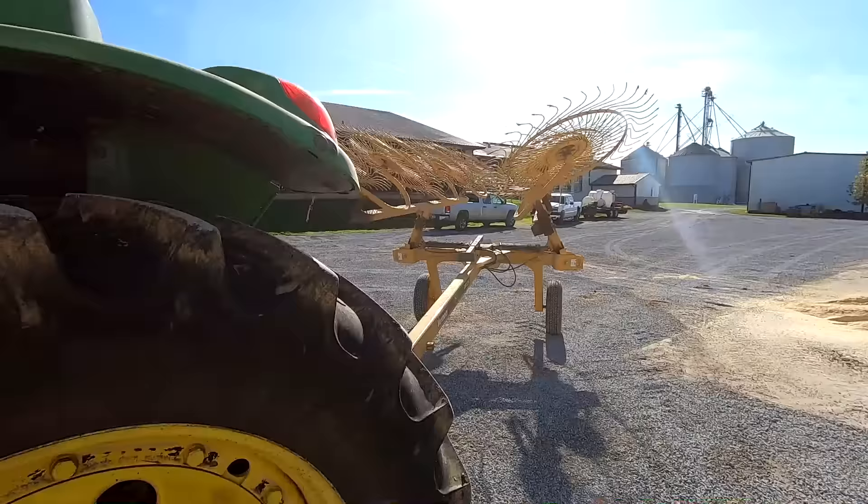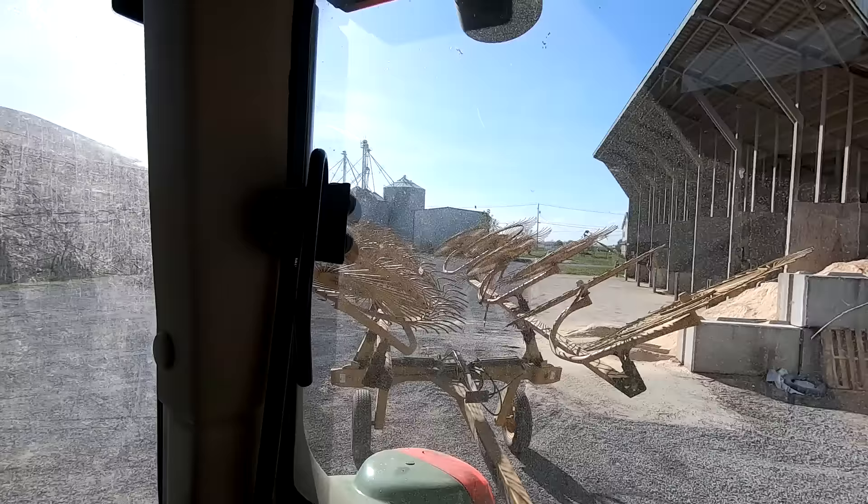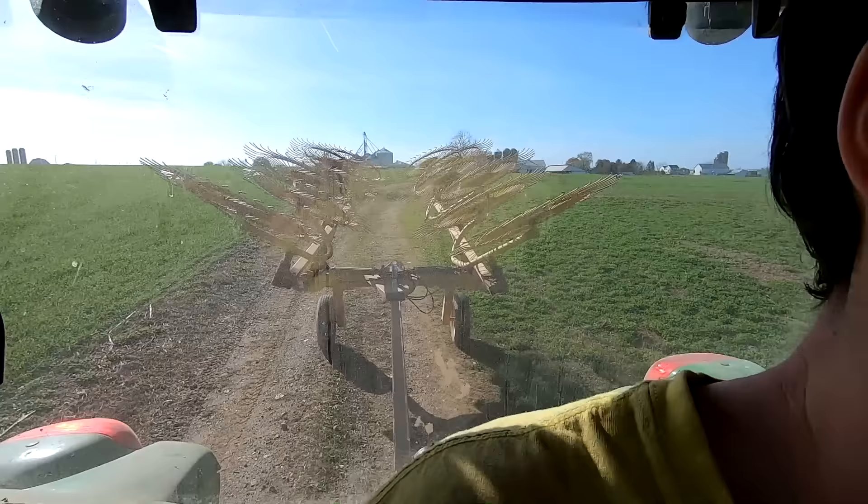The next day I went and picked up the neighbor's rake. Planning to rake it all up this afternoon — we got some more good sunlight. I'm going to rake the more distant field right now because we're going to round bale those this afternoon, and then tomorrow they're coming to do the big square bales. We like to keep it interesting with different shapes of bales.